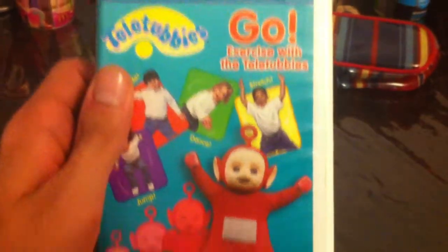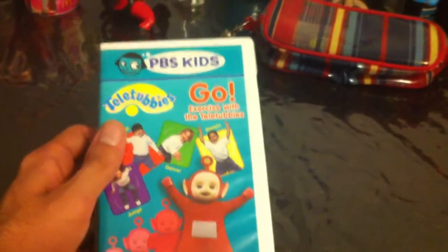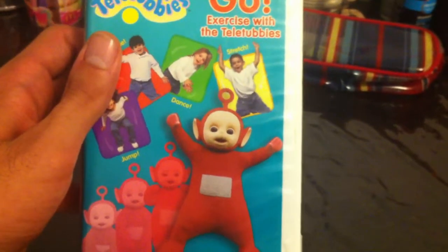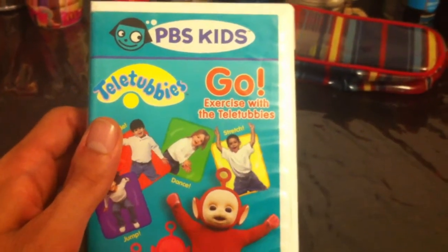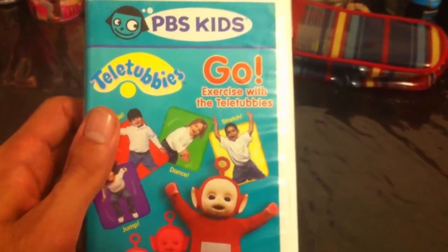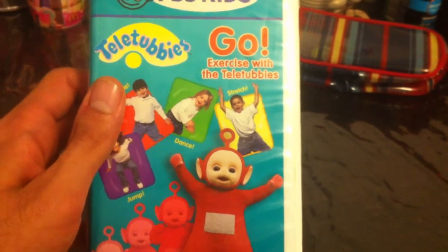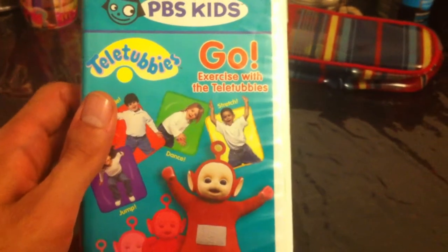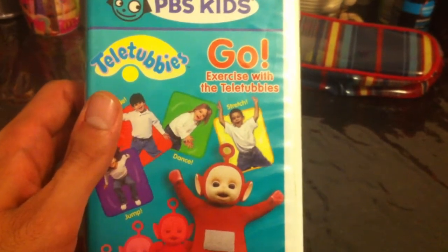This is the 2-in-1 Born to Home Video VHS of Teletubbies: Go Exercise with the Teletubbies. This is yet another tape that I used to rent from Richmond Hill Public Library back in 2007 and 2008. I remember seeing this tape in a dial-up center when I was a little kid. I didn't find this tape anywhere in any thrift store.